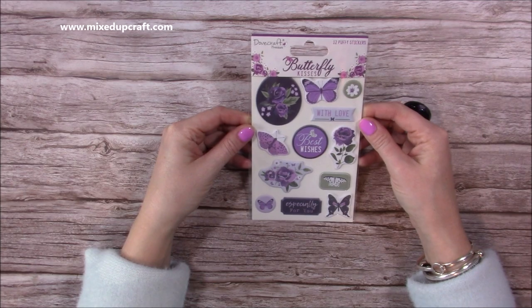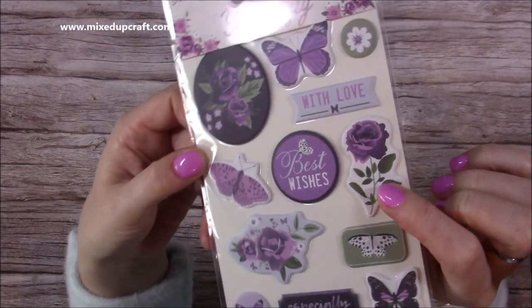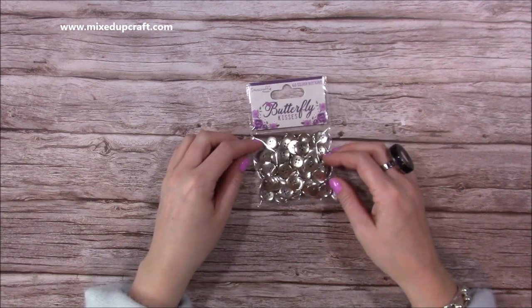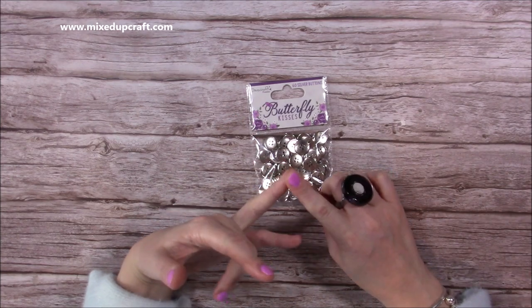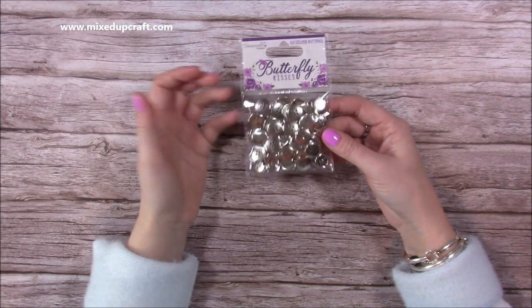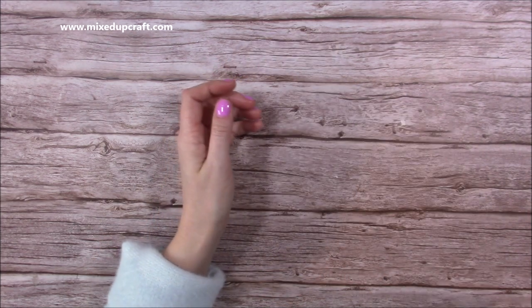Then I've got these 12 puffy stickers - there's foam underneath the sticker which gives dimension. You can see all the images from the paper pads I showed you earlier turned into stickers, so those are really nice. Then silver buttons - I'm so pleased to see silver because I have rose gold, gold, and pink but I haven't got silver, and I find I use silver a lot more whether it's with mirrored cardstock or silver embossing powder. You get 60 silver buttons, which is nice to add a little bit more texture.